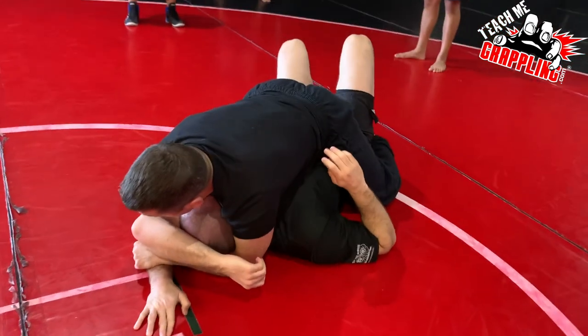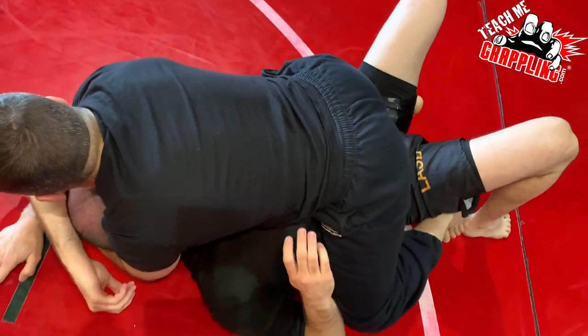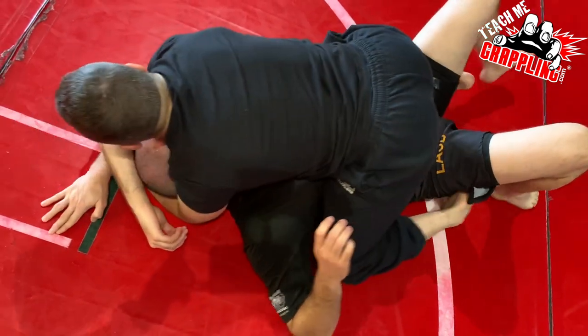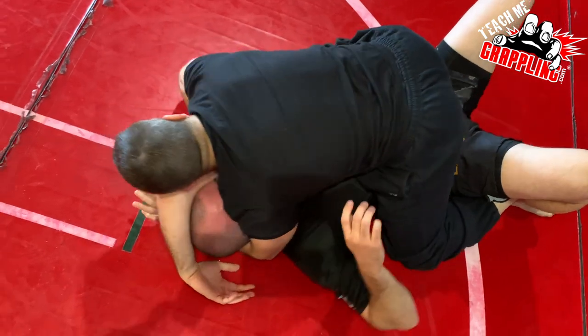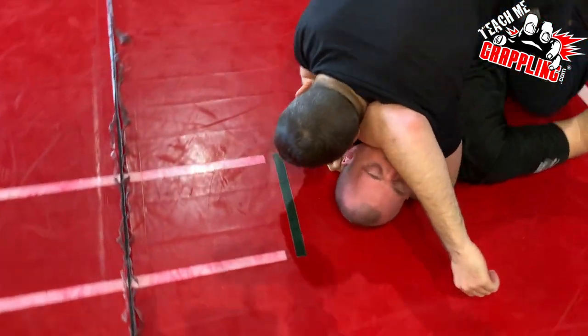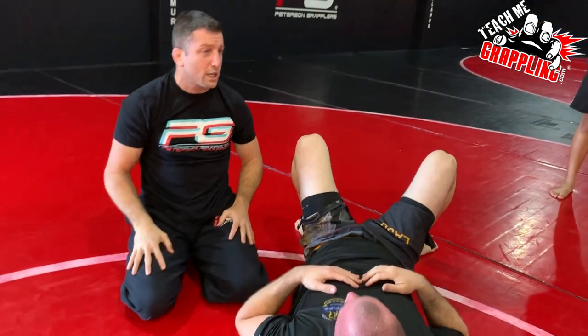He's trying to move around. We can go crossed ankles, we can go grapevine hooks. Don't get excited when you get up here right away — wear the guy out. And then once you're ready, you can get arm triangle positions, arm bars, and finish the guy.